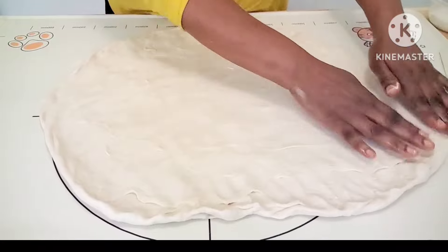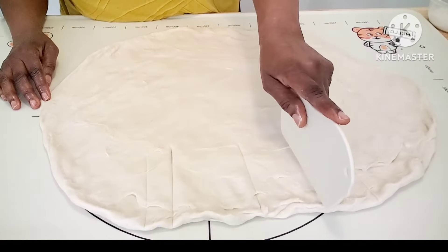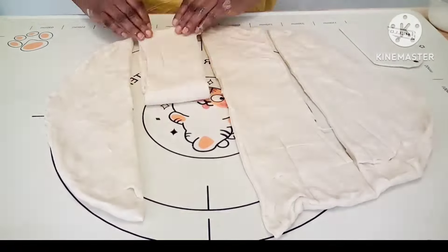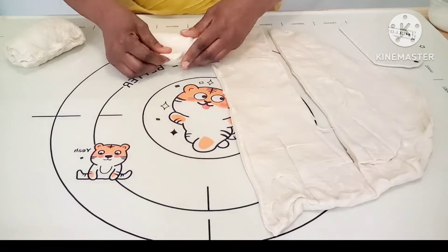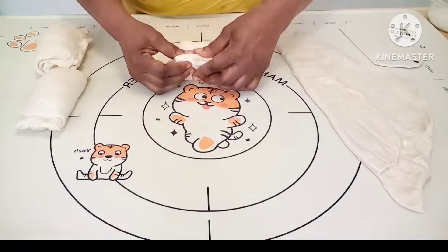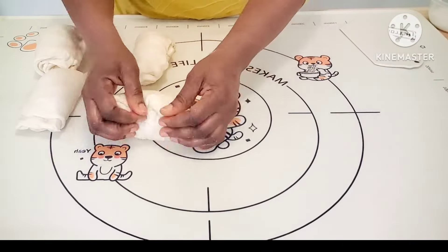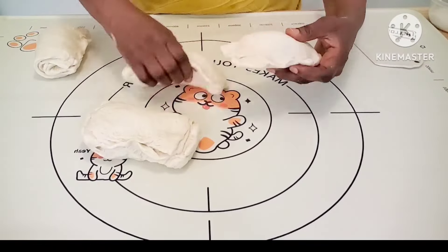After the dough is all spread out, cut it into sections. You can make the baguettes big or thicker — whichever you prefer. I made four cuts. If you want a thicker inside, make fewer cuts; if you want a nice light French baguette, make four or five cuts. Then fold it like I'm doing in the video.